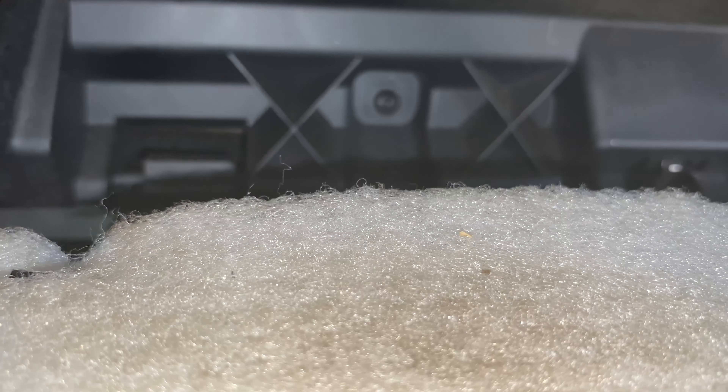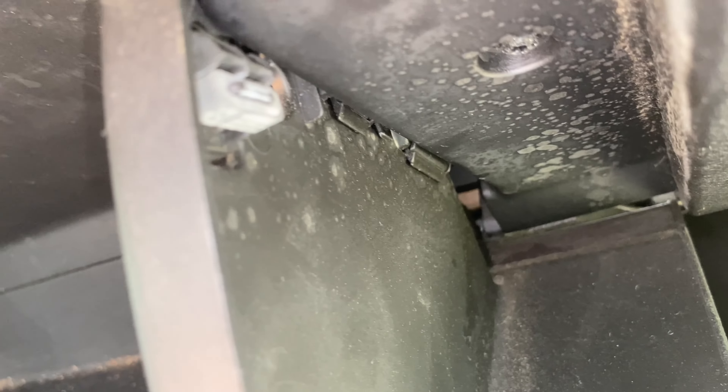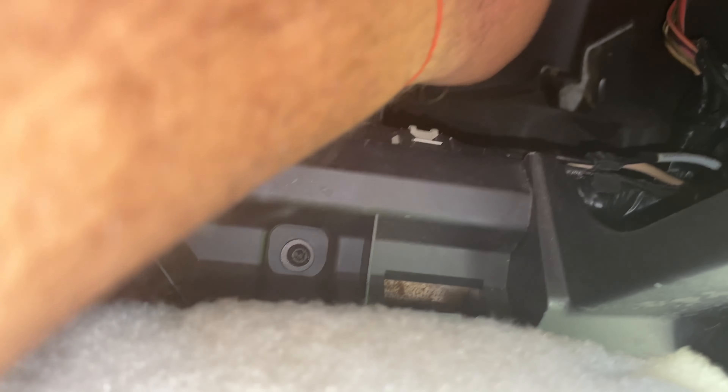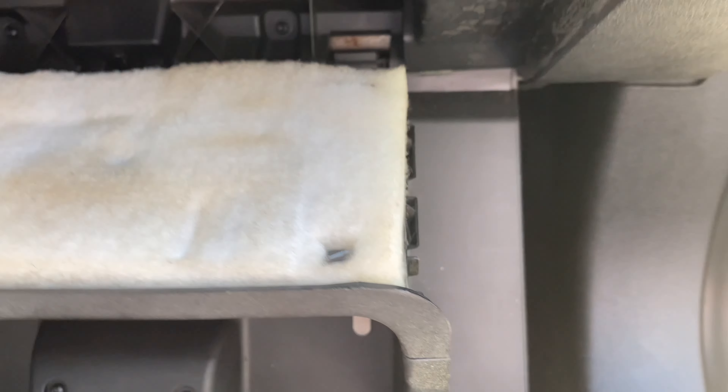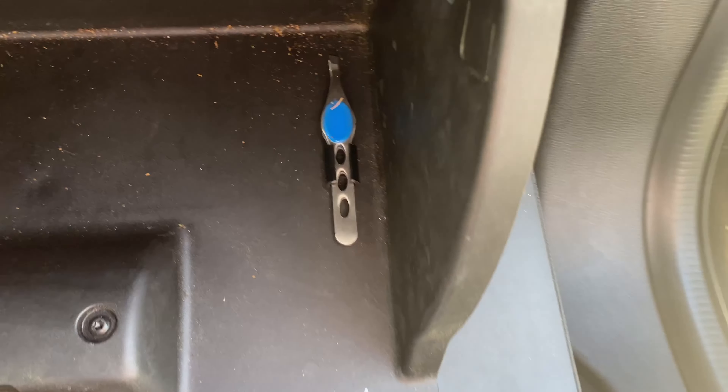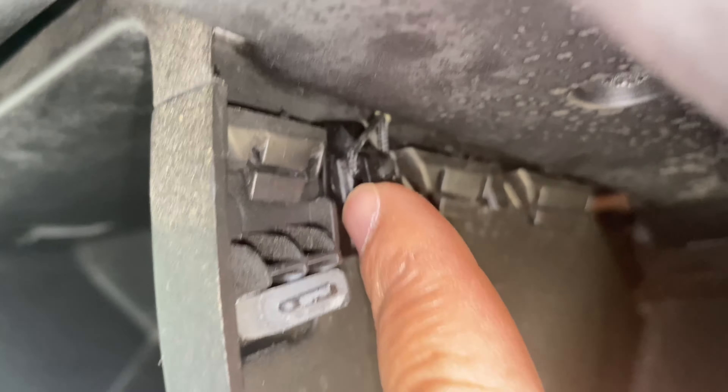So I'm gonna go ahead and buy this filter, replace it, and then I'll do a video on how I put the glove compartment back on, since I didn't do one for taking it off. You just reverse engineer it. I just popped it out so I had easy access from here and come out right here so I could reach up there. You press that back on and your glove compartment will just snap onto here.